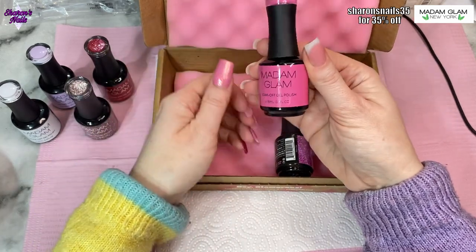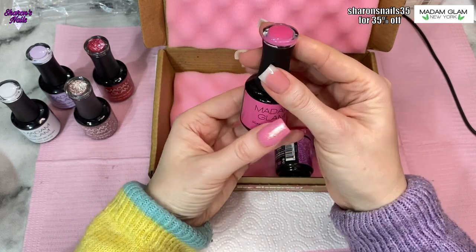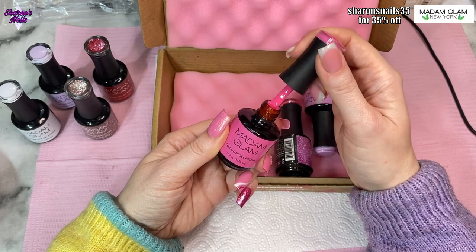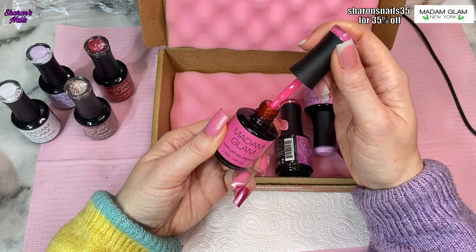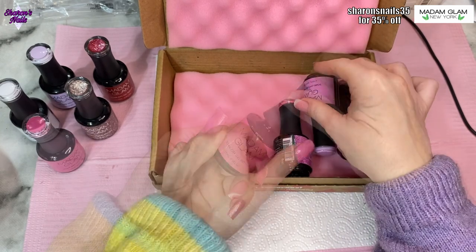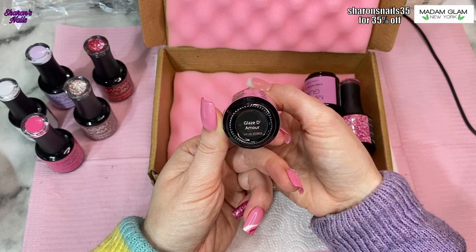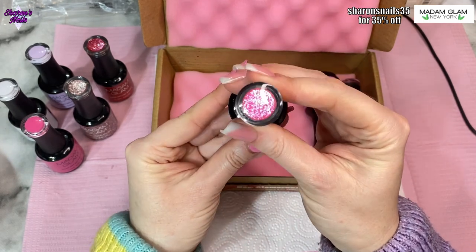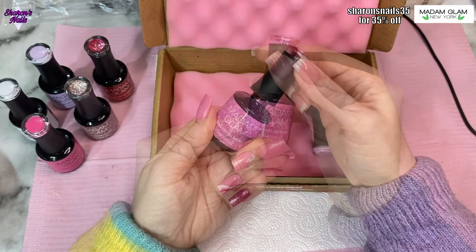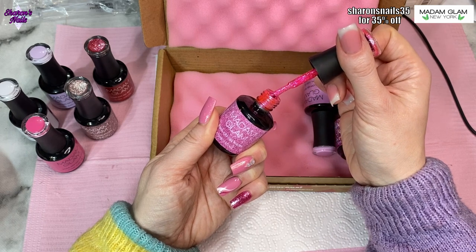It's not got glitter pieces in it — it is just all glitter. Then we've got another cream one which is a lovely pink called Berry Blush — gorgeous pink color. Then we've got Glaze d'Amour, which is beautiful. It's another shimmery pink but a lighter pink. I think this is my favorite one out of the whole collection. I love it so much and I can't wait to wear it.